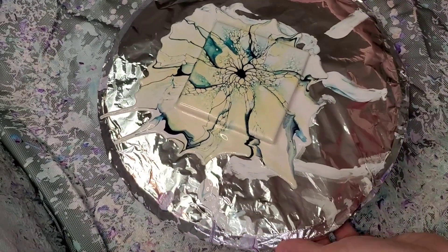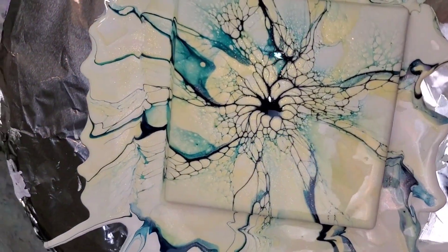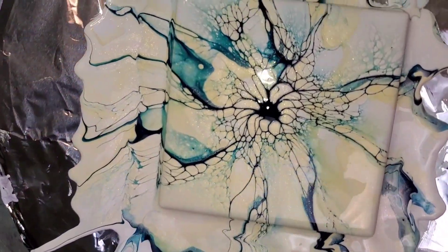All right, y'all. Here's a close-up. It's a quick one today. Thanks for watching. Have a great day!